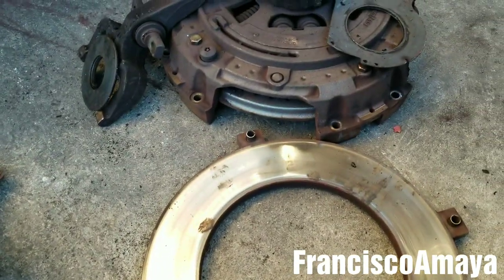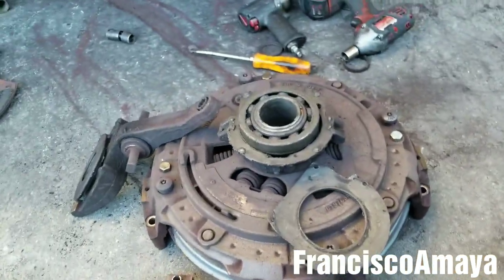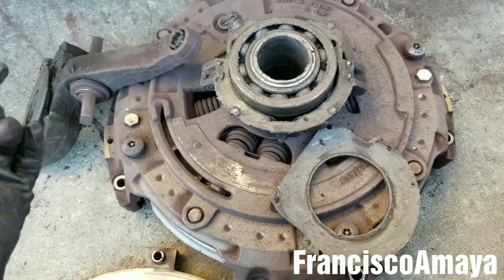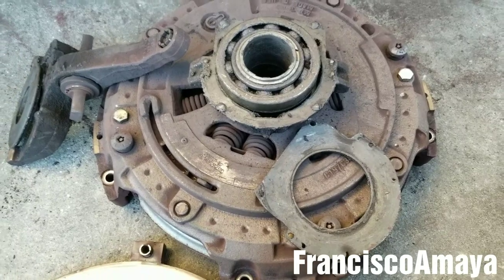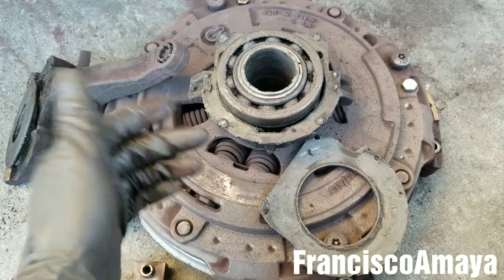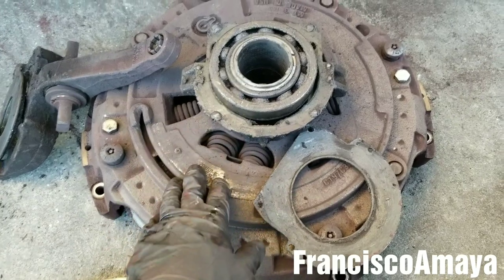That's pretty much all I'm going to be showing you about the problem this truck had. If you have any questions, use the comment section below to leave questions, recommendations, or anything you want to add. I'll try my best to answer all of them. If you want to support my channel, check the video description below for details on how to do so, so I can make more videos like this. Like, share, subscribe, and thank you for watching.